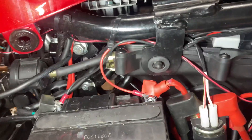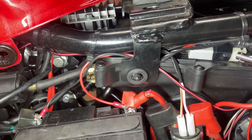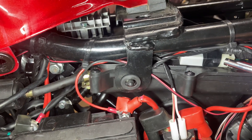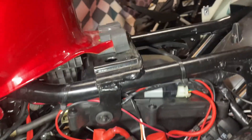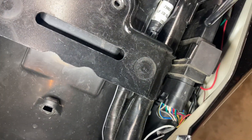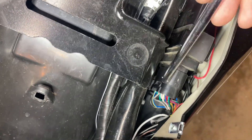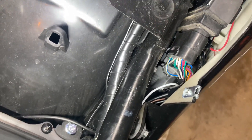And then over here is the air temperature sensor — it's right on top of the air box, right there. And last but not least is the ECU. It's got a whole bunch of wires going into it, of course — it's controlling the whole bike.